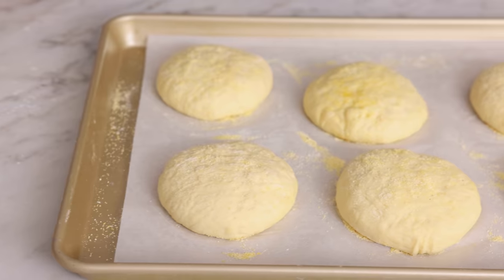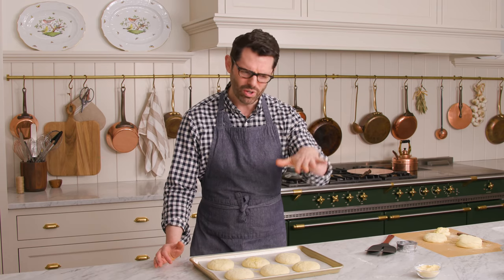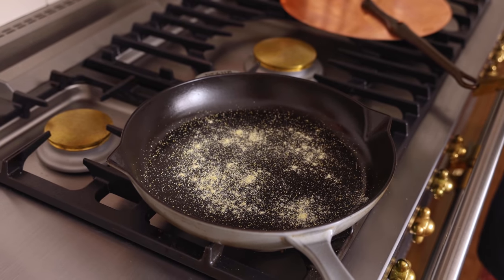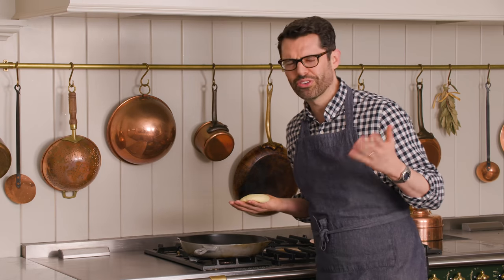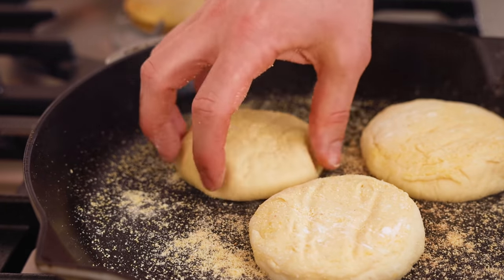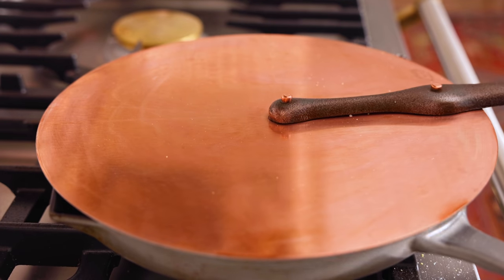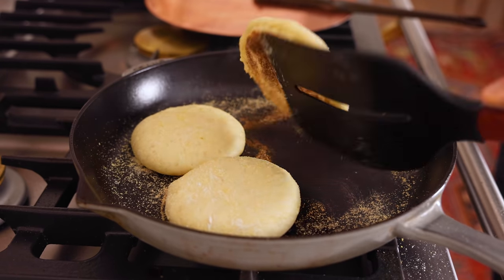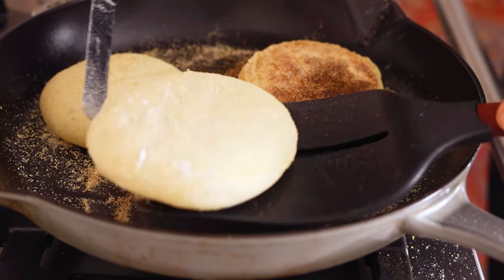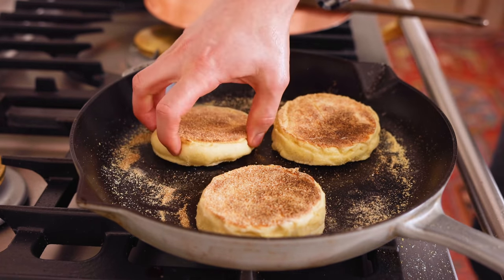After a short rise, the English muffins have gotten larger and puffier. Set a big skillet over very low heat and let it warm up slowly. Once you can feel the heat when you hover your hand over — don't touch — it's ready to cook. Carefully place your muffins onto the pan using a spatula. You can cook three or four at a time. Add a cover on top and cook for five to six minutes. At the five minute mark, check them — if they look good, carefully flip them over.